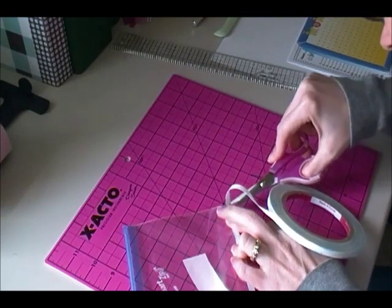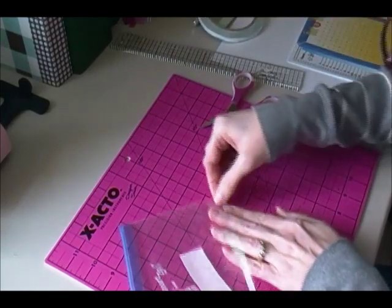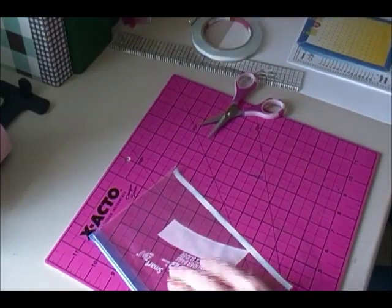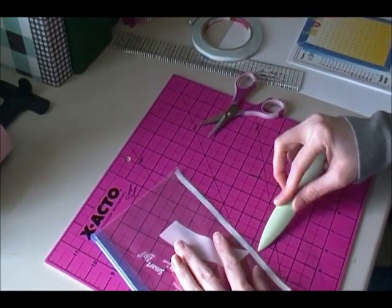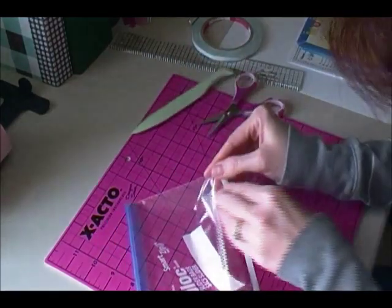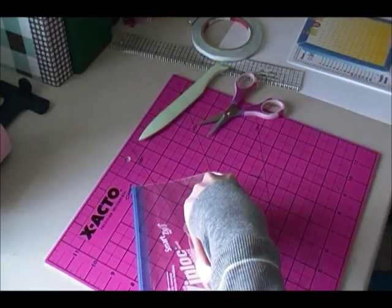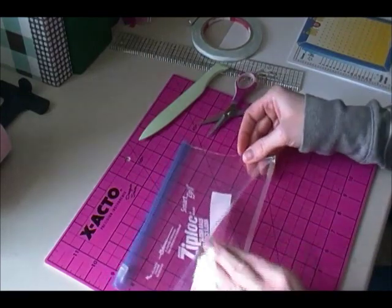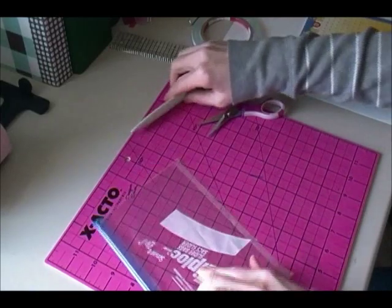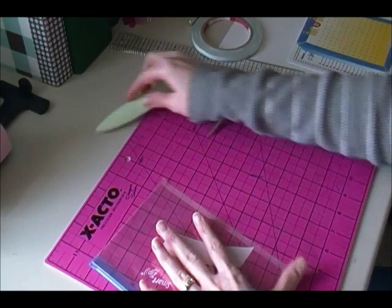I'm going to go ahead and cut this side instead of trying to tear it. There's my piece of score tape. I'll go over it with my bone folder and then peel it up. I'm going to hold this up so it doesn't lay down on itself yet, and then if you just let it kind of close by itself, it'll close up nice and smooth. There we go.